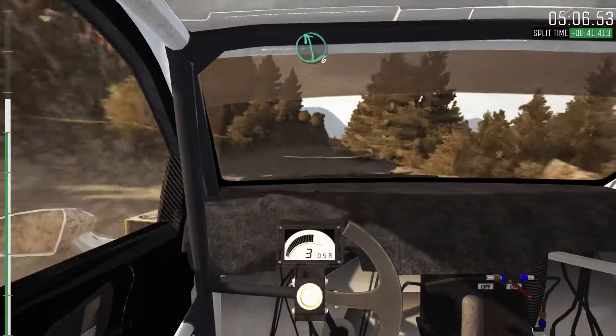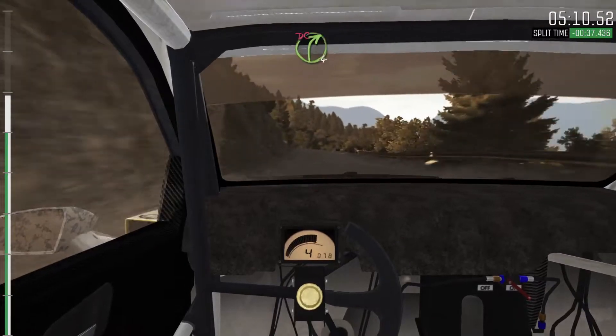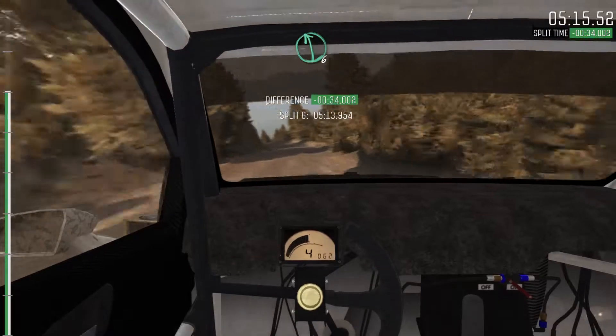Right 6. And left 6, portion 100. Keep left over crest. Right 4, long. Don't cut. Into portion. Left 6, crest. Jump maybe. Left 6, keep in.